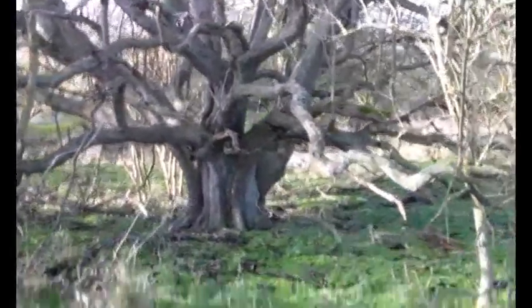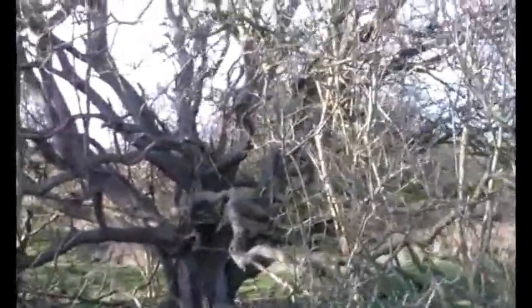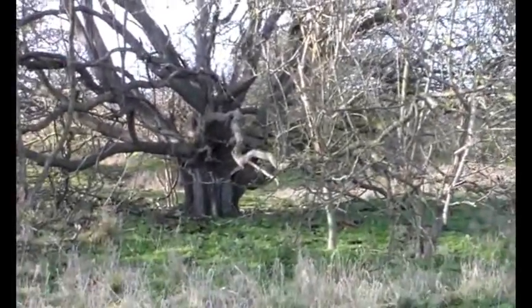I saw these a while ago and thought, if I'm ever in the area again, it is so impressively wonderful it's worth capturing. It's an actual treasure.